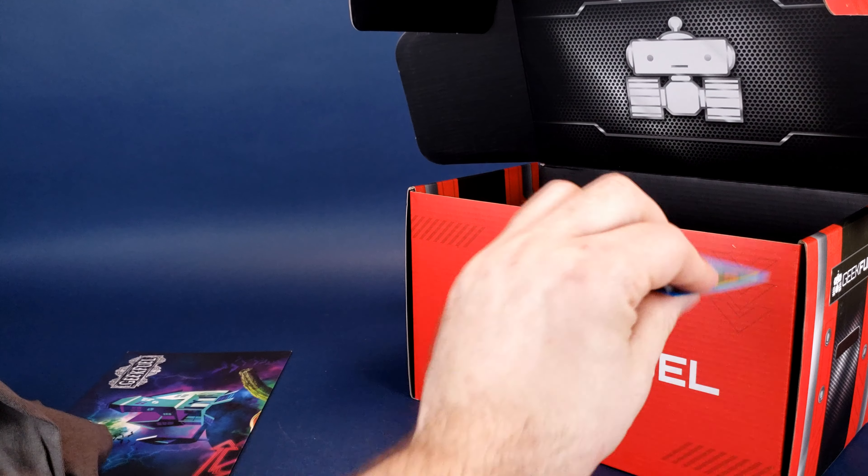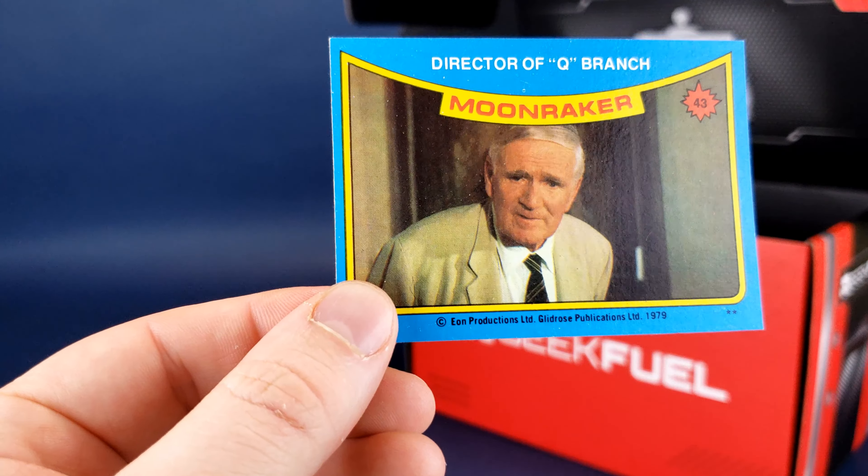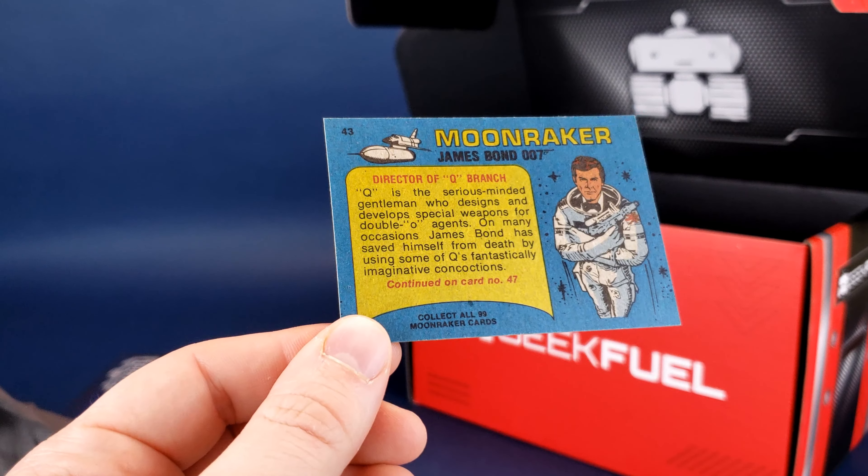Let's see what else we have going on in here. We got these — now we did get these before as well. Fantastic Forgotten Fortunes of Rare Retro Relics: Trinkets, Treasures, and Trash. Try saying that twice — I bet you can't. There's rattling inside so I don't know really the contents. And again, like Christmas, the surprise is going to be right now.